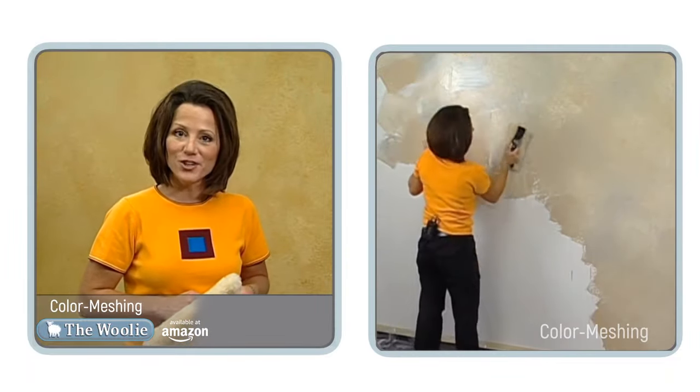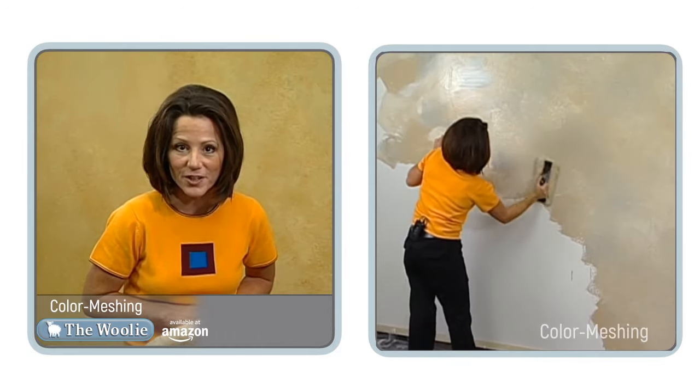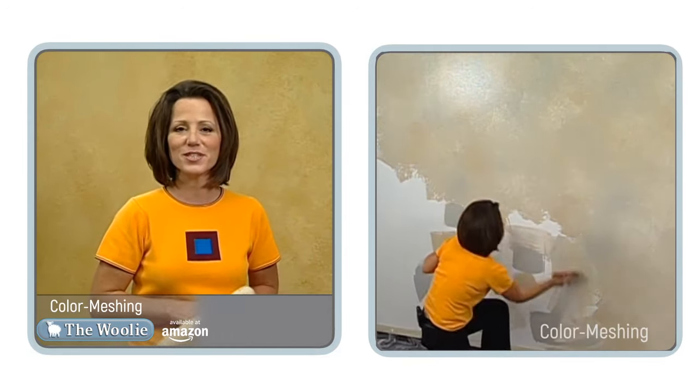We'll be teaching you how to do the color meshing technique using the Woolie. Watch the instructional video to learn how to get professional looking results.